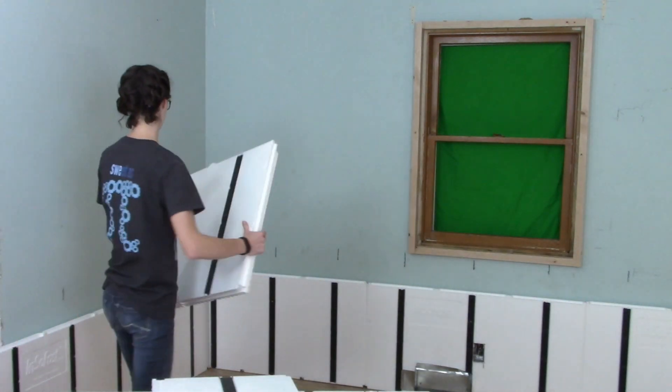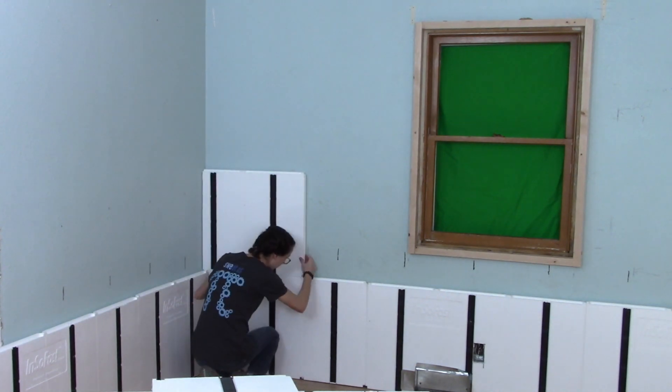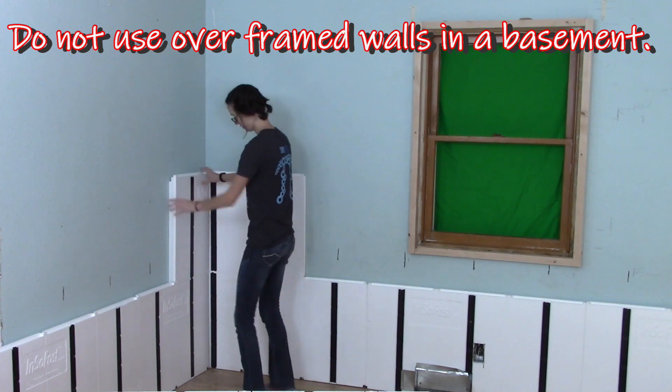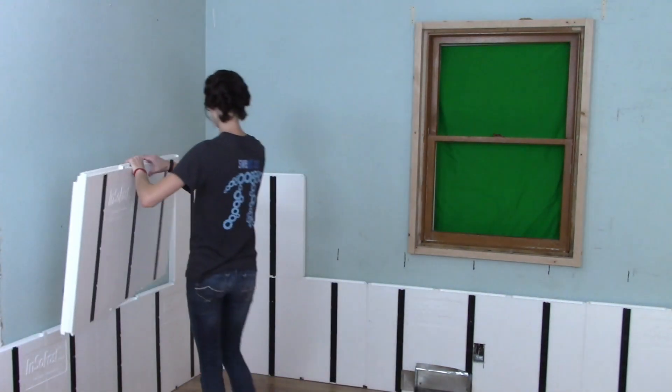This method is not intended for wood framing in basements. A concrete basement wall will embody moisture and could lead to potential mold and mildew.